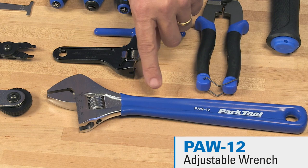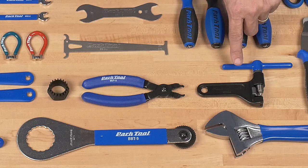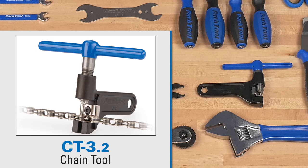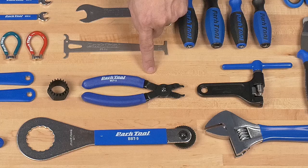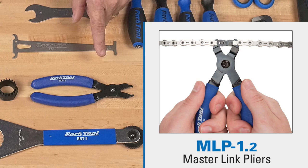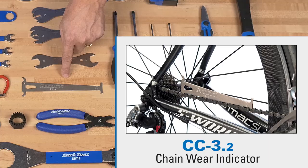This is our heavy-duty, really nice adjustable wrench — a 12-inch adjustable wrench that's included. This is our CT 3.2, which is our shop level screw-type chain tool, adjustable to just about any width chain. This is our MLP 1.2, which is great for both installing and removing master links. This is our CC 3.2, which is a chain checker to tell if your chain is worn out or wearing out, to save on your drivetrain.